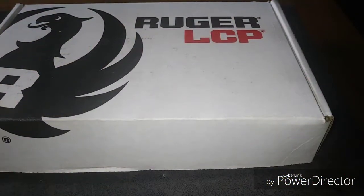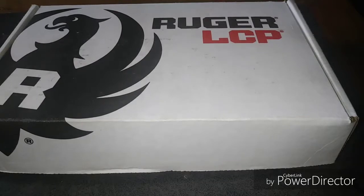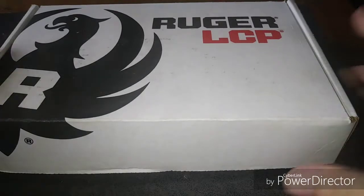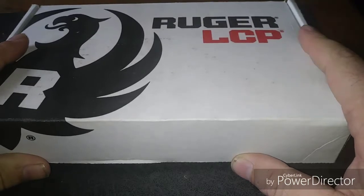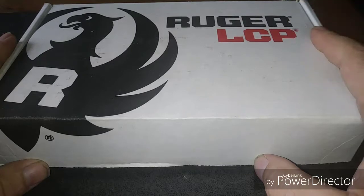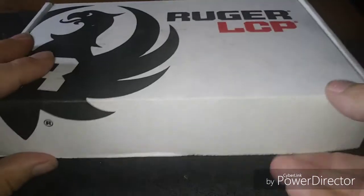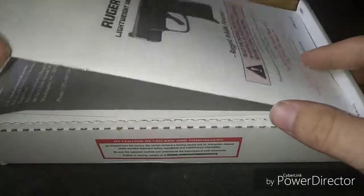What's up guys, it's JR back again, this is Guns and Glory. Me and the wife just picked this up — this is going to be the wife's new carry gun. This is the Ruger LCP2, so let's check it out.